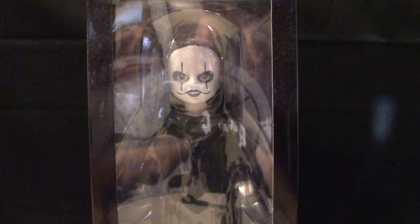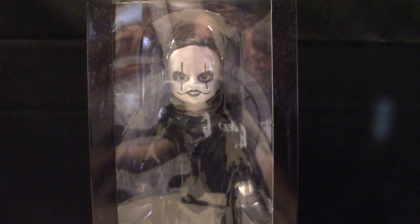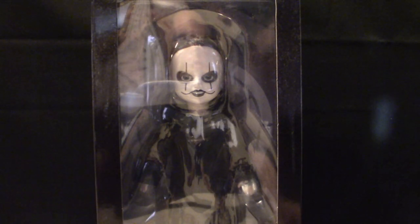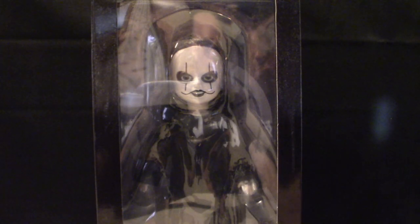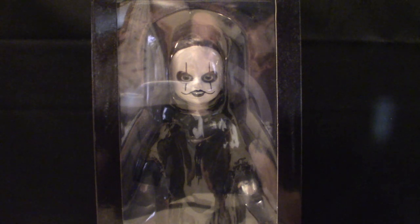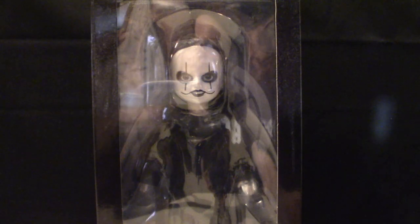Hello everyone, welcome to the House of Horrors. Today I have yet another Living Dead doll that I've been collecting — I think I've got close to 13 or 14 of them so far. This one is based on the 1994 Brandon Lee The Crow movie. We're going to take it out of its box, talk about the articulation, and show you what it looks like up close and personal. But first let's check out the box art.